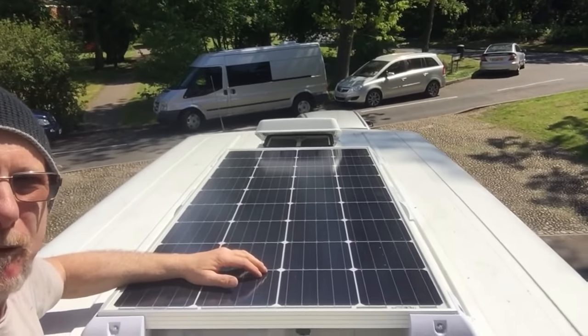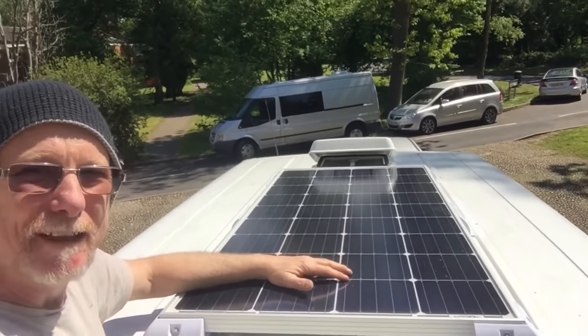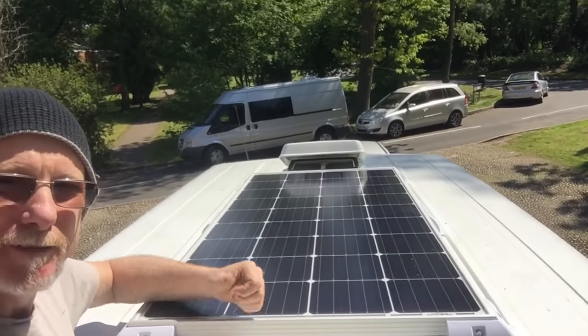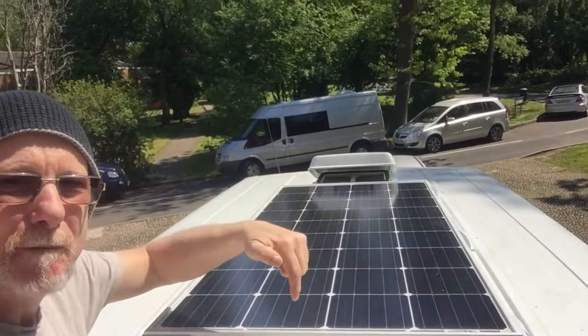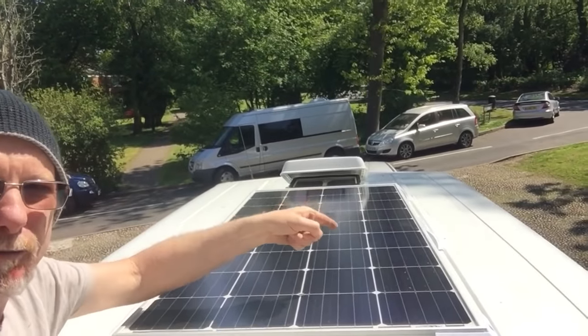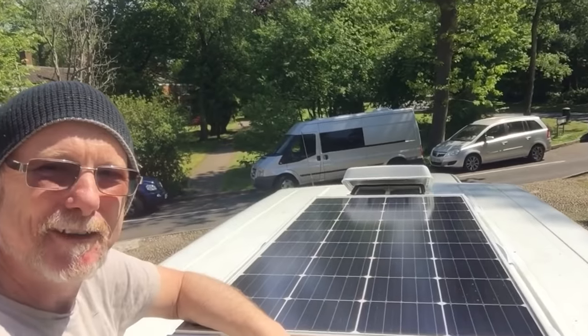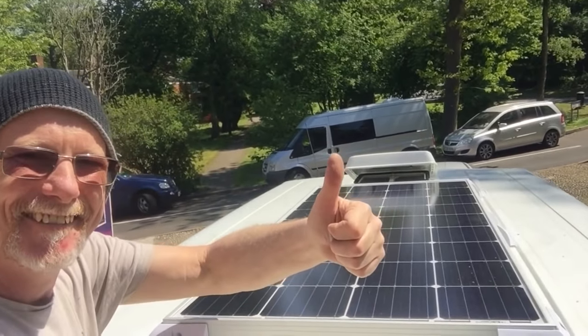There you go — nice and simple, nice and safe. Just goes to show it's not that scary putting a solar panel on the roof of your van. If you like this video, please do give me the thumbs up. Feel free to leave a comment below. And if you are new to my channel, hit the subscribe button. Thanks for watching.